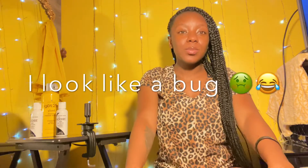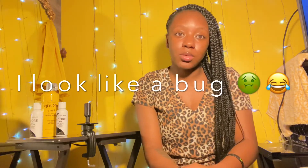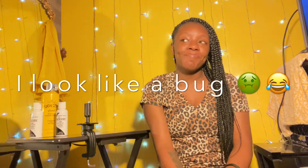Welcome back to my YouTube channel, That's So Trin. This video will be just a quick little tutorial on how to watercolor your bundles and your closure jet black.